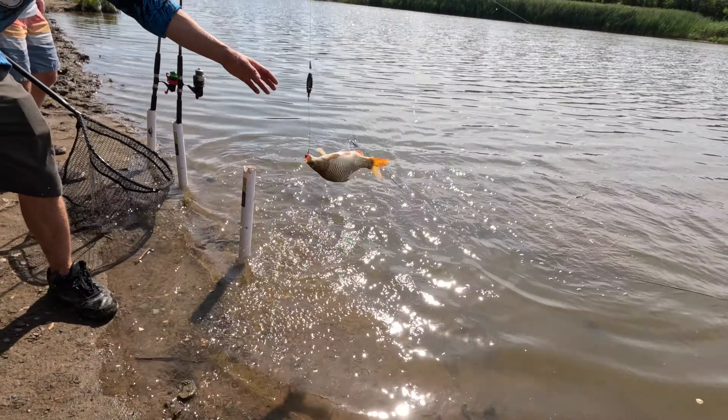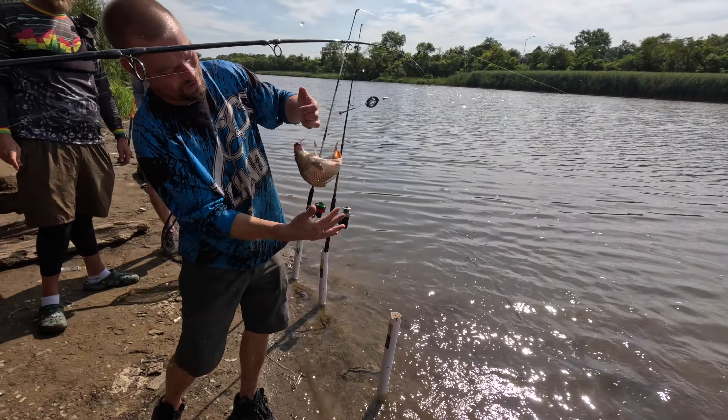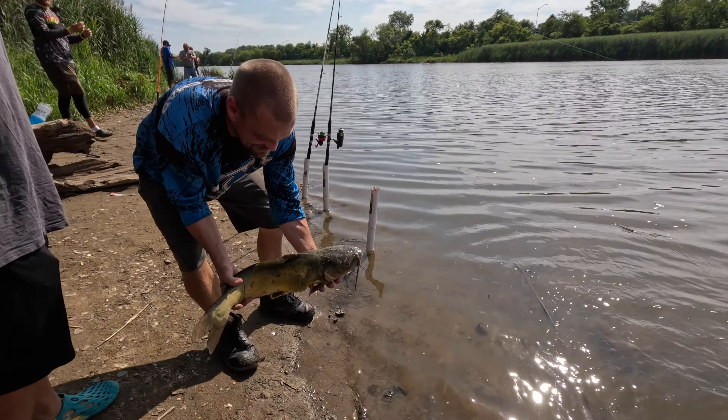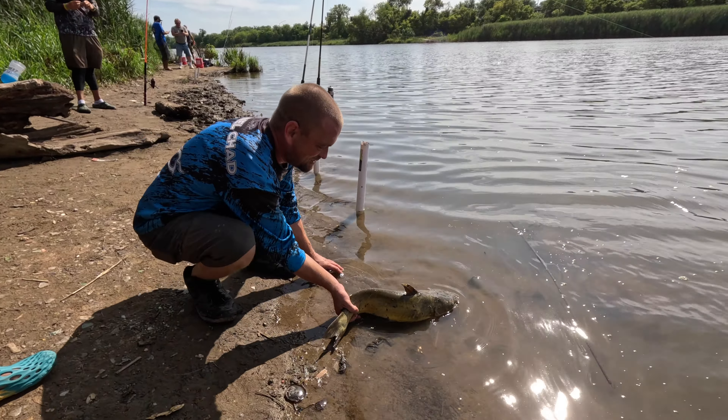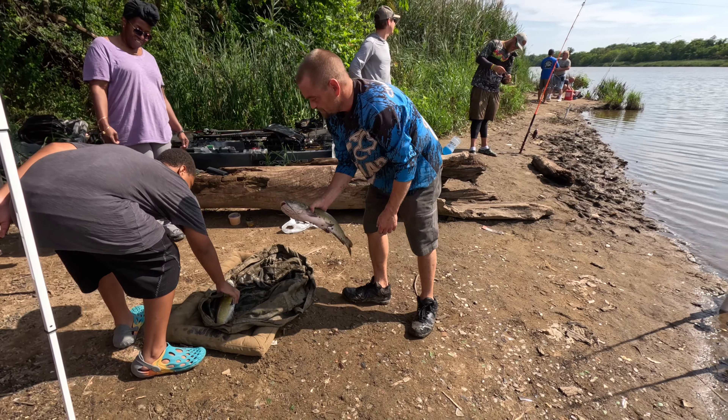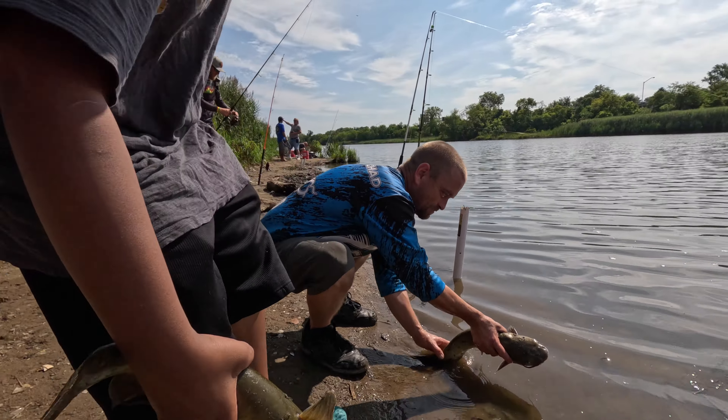It's a carp! Wow, all right. If you want to grab another catfish, we'll just release these off — we're going to let this one slowly go. We'll just kind of let them go.